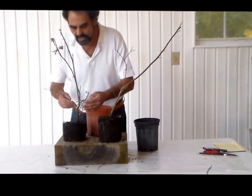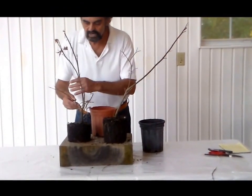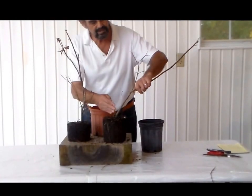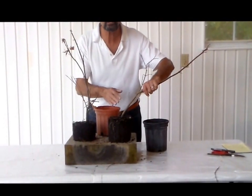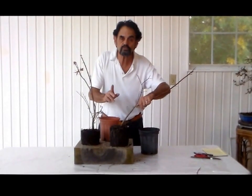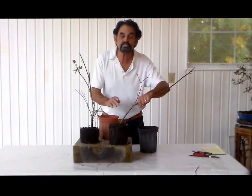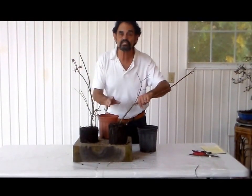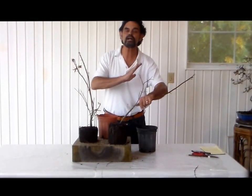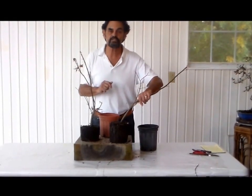Here's one that will make a perfect informal upright, and here is another one that I feel will make the perfect leaning style — Shokan. Watch for future dates because this particular one we are going to transfer into a Shokan, into the informal or the slanting style, which we haven't touched on yet.